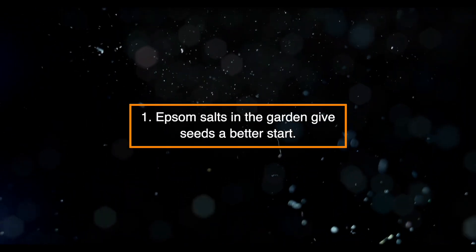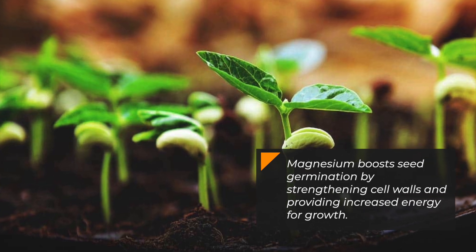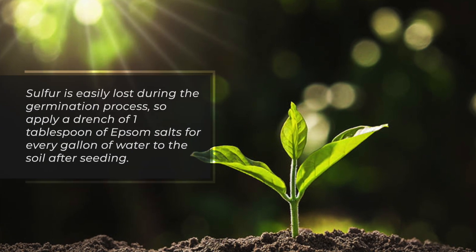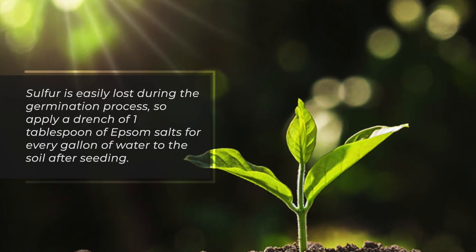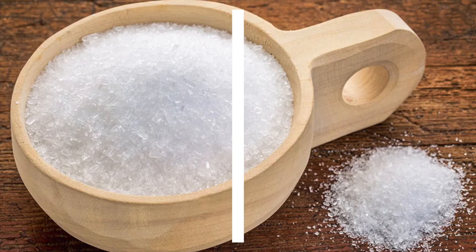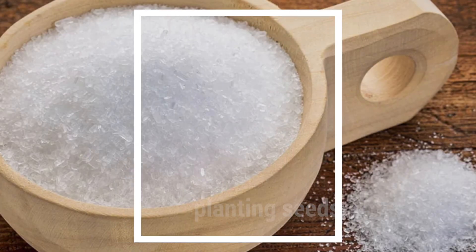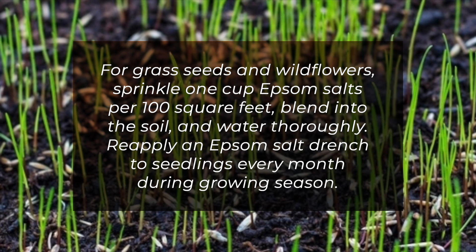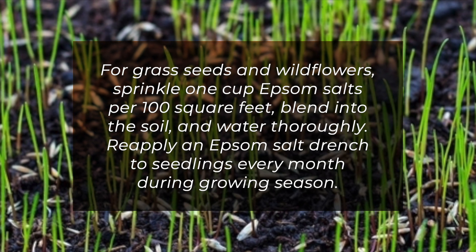Here are 10 reasons why you should be using Epsom salt on your plants. One: Epsom salts give seeds a better start. Magnesium boosts seed germination by strengthening cell walls and providing increased energy for growth. Sulfur is easily lost during the germination process, so apply a drench of one tablespoon of Epsom salts per gallon of water to the soil after seeding. Alternatively, mix one tablespoon of Epsom salts into each hole before planting seeds.